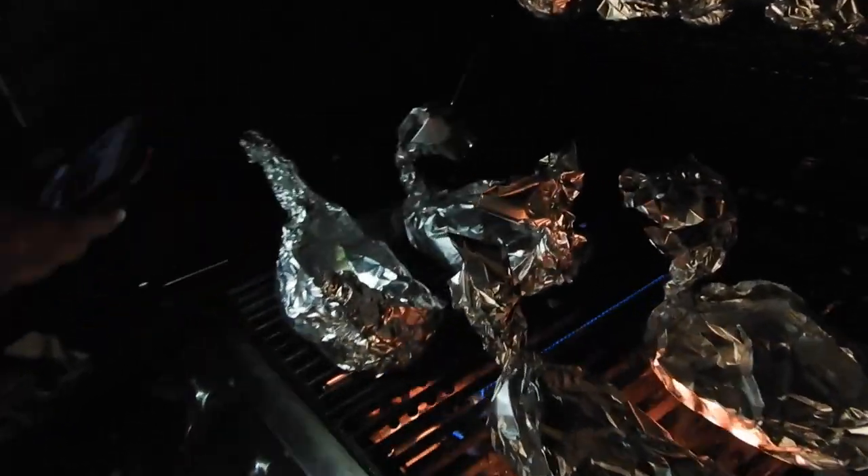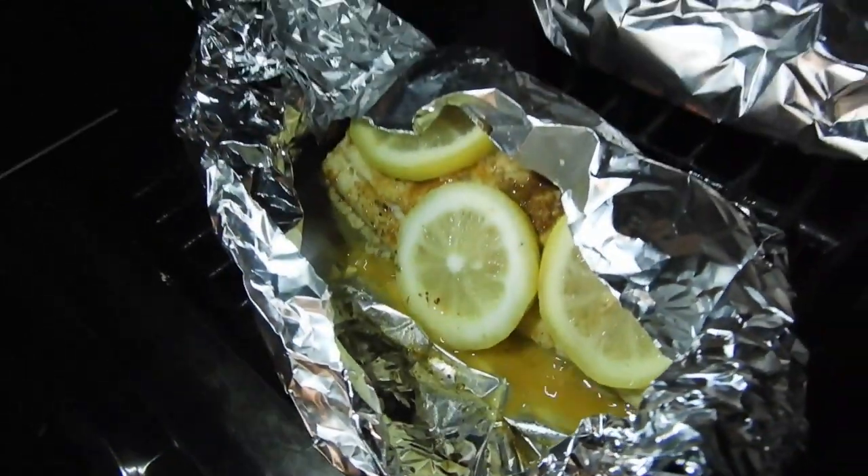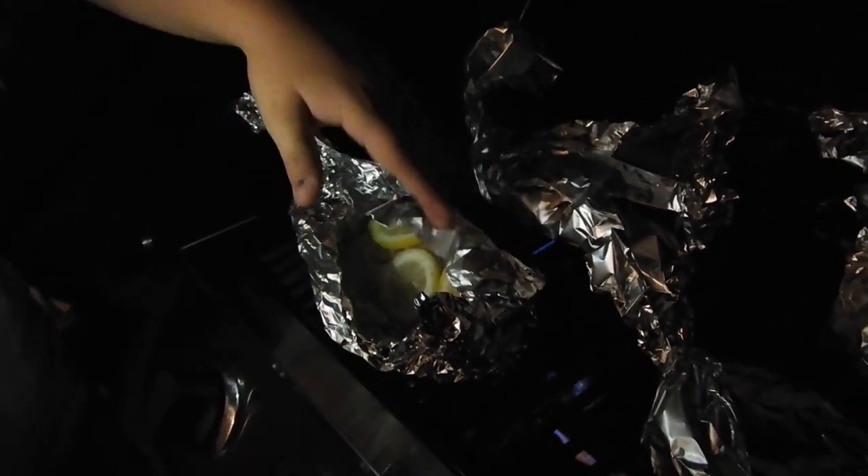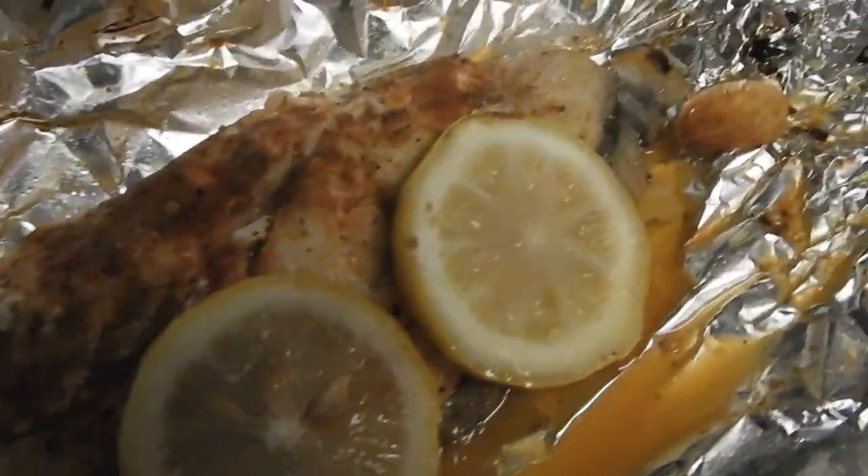It's been a minute since we've done a vlog together. Oh look at that — that juice is sizzling! It's close; I'd say another three minutes just to make sure. Oh buddy, it's hot — and it's flaky. They're done, they're done, they're done! Oh that's spicy too, guys. Look how good that looks — so flaky.